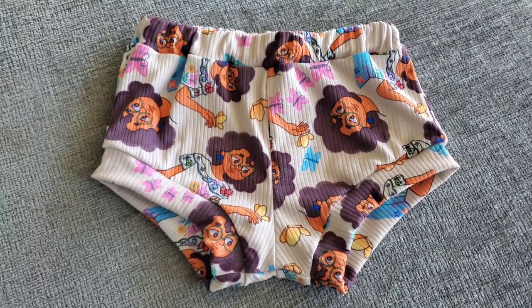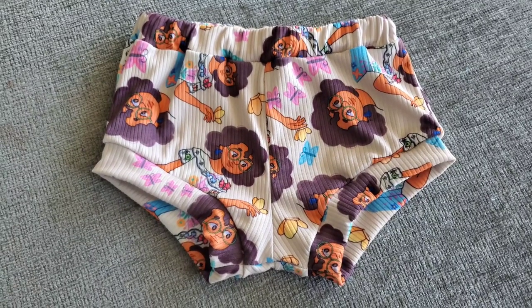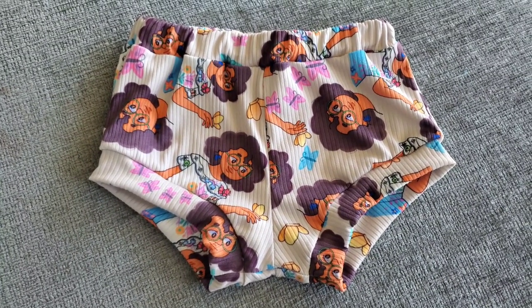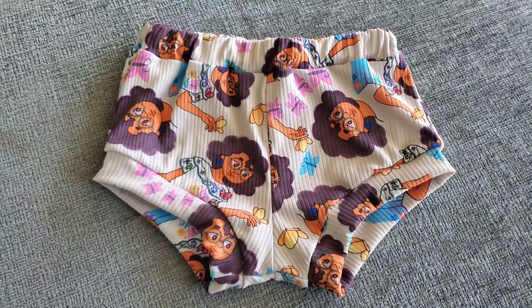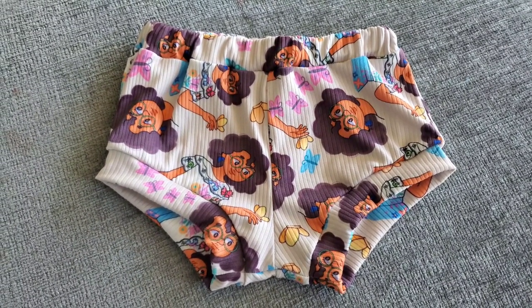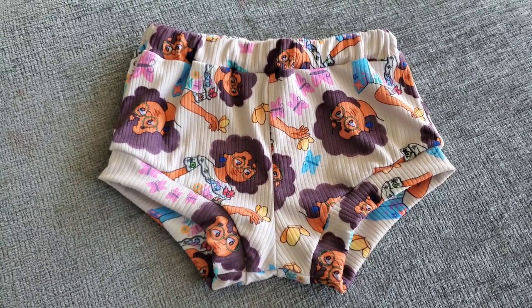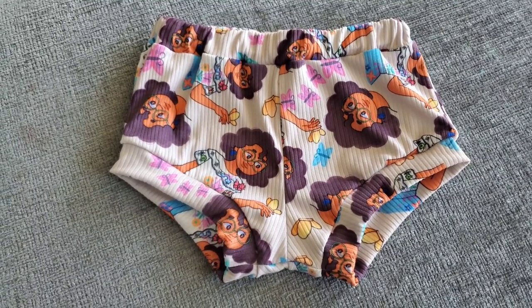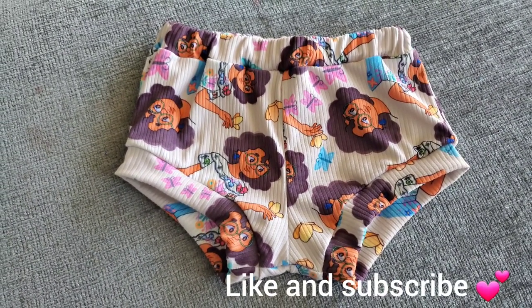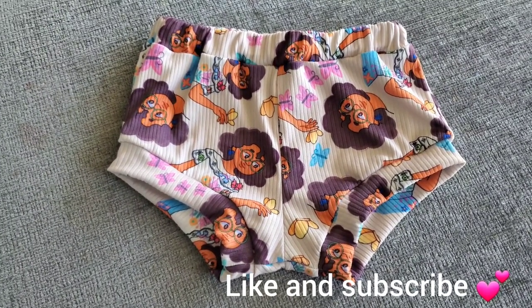Hi everyone! Welcome back to another video. Today I have a request for you — this was requested on Facebook. These are the Lowland Pocket Shorties without the pocket, and today I will be showing you how to sew these. As always, I'll include a link to the pattern down below. And today we will be using a cool little hack for the waistband to make these shorties even faster to sew. So without further ado, let's get started.